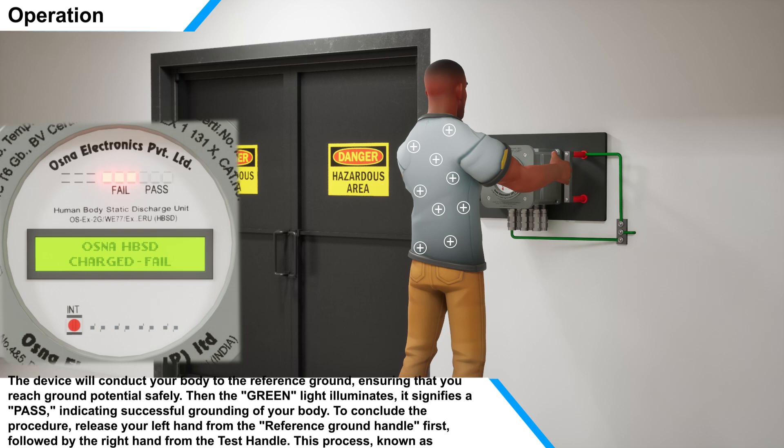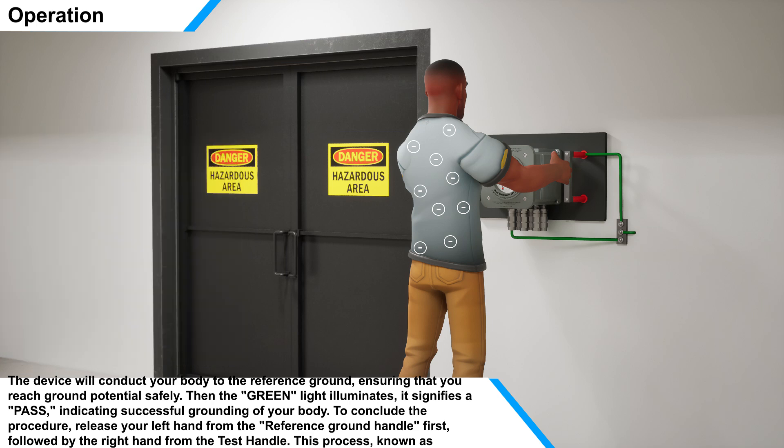The device will conduct your body to the reference ground, ensuring that you reach ground potential safely. When the green light illuminates, it signifies a pass, indicating successful grounding of your body.